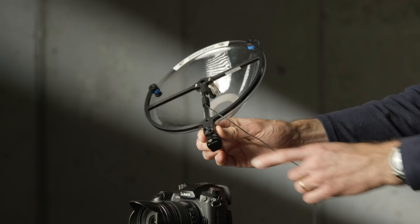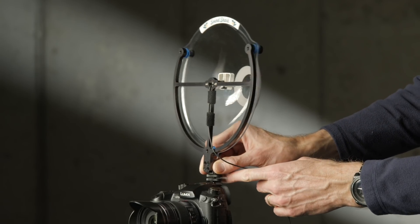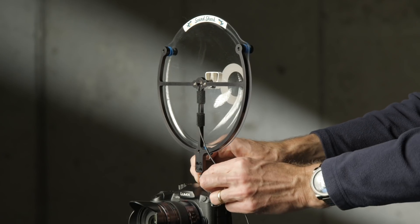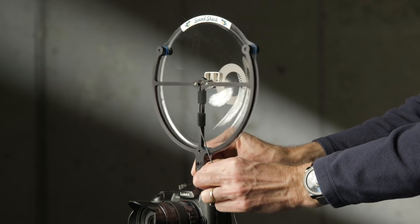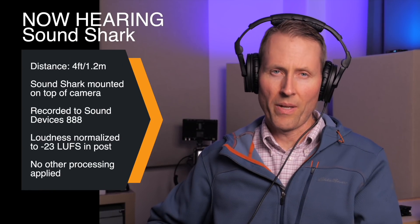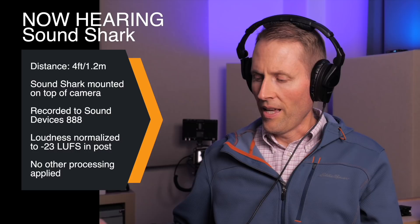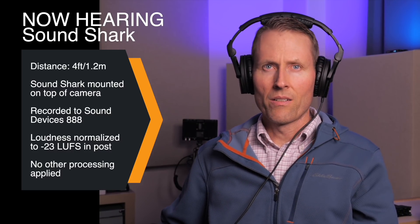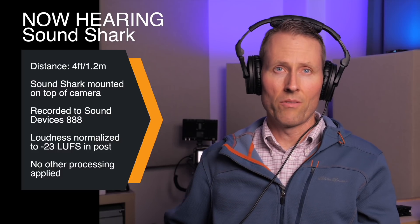So the idea is that you should be able to pick up cleaner sound from a distance with something like the SoundShark. They even claim that it should pick up better than a shotgun microphone. Let's take a listen to some samples. In this case, we're about four feet from the SoundShark, which is sitting on top of my Panasonic GH5S. The SoundShark is actually recording into my Sound Devices 888, and this is what it sounds like.